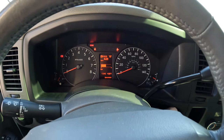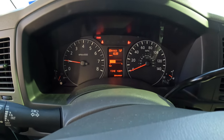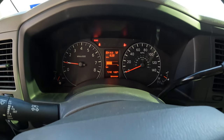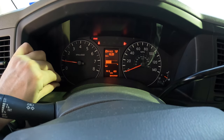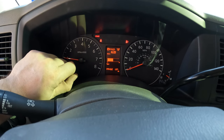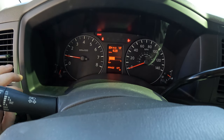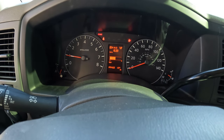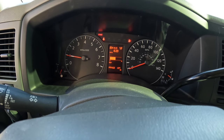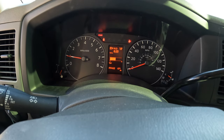Go ahead and start the car up — and as you can see, we no longer have a notification telling me to change my oil or my oil filter. Looks like I did about 5,600 miles since my last oil change, which isn't too bad with synthetic. I try to keep between 3,500 and 5,000 miles, so that'll be my plan going forward. Now I'll hop out and get this thing off the ramps.